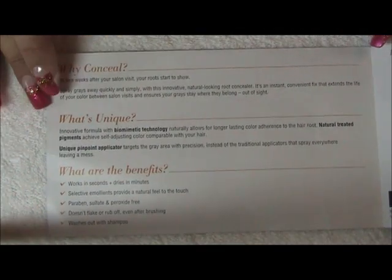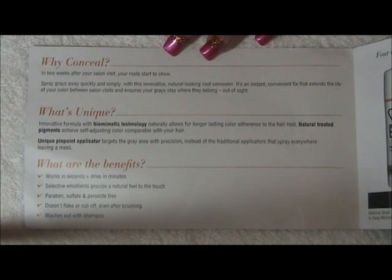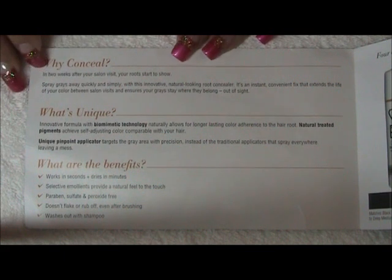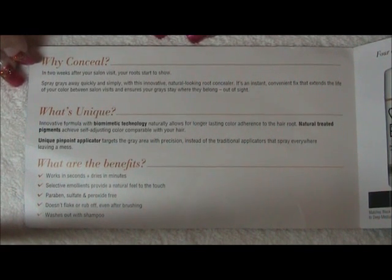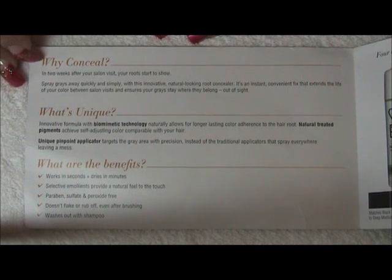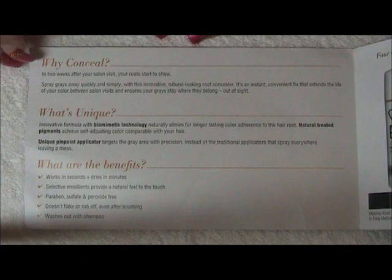For those that want to extend their color a little bit longer, the prices of hair coloring — some people can't afford it — so it's just fantastic. As the instructions tell you, it dries quick, it doesn't flake off, it does cover your roots, it doesn't color your skin at the scalp, and it really does blend in well. Until you wash it out, it doesn't come out. It doesn't bleed on your pillows — it doesn't get on anything but your hair where you aim it.